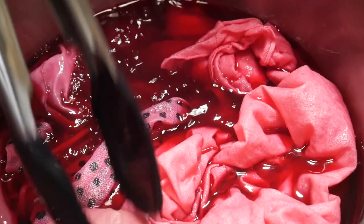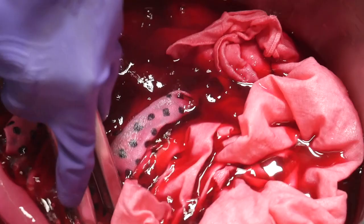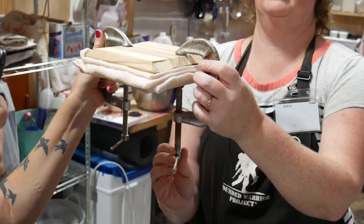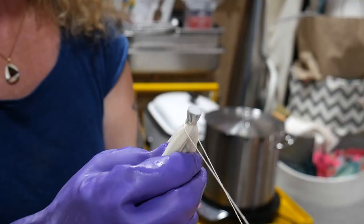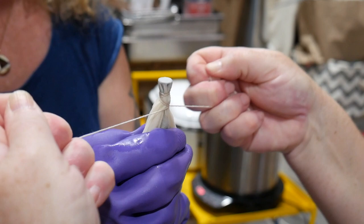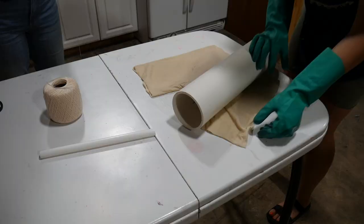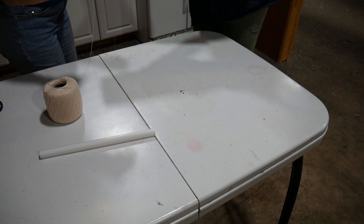We just want to keep the fabric immersed and maintain heat — no need to agitate. Now that the pokeberry is soaking, we turn our attention to the different indigo resists we're going to play with. Grace is clamping folded fabric between wooden blocks, and Jennifer is wrapping screws with twine. I decide to try a traditional Japanese pole wrapping technique with a PVC pipe and some twine. Once the fabric is completely wrapped, I scrunch the fabric to the bottom before dipping it in the indigo.